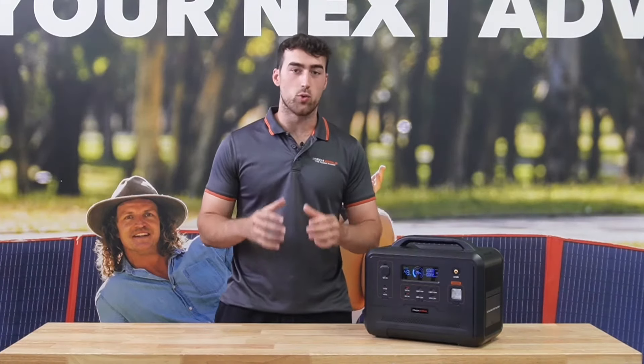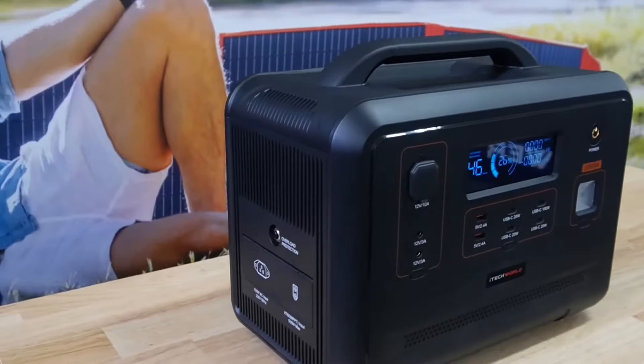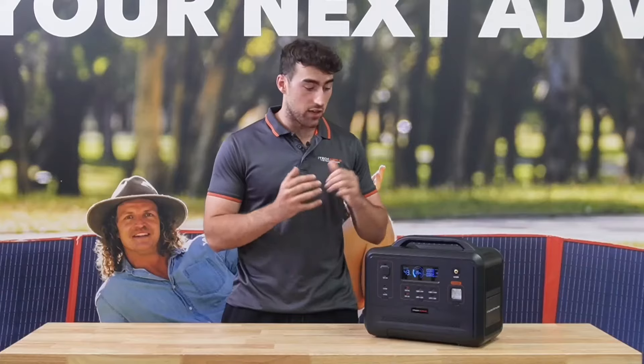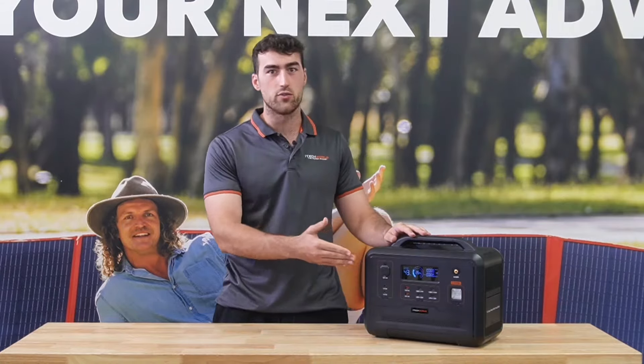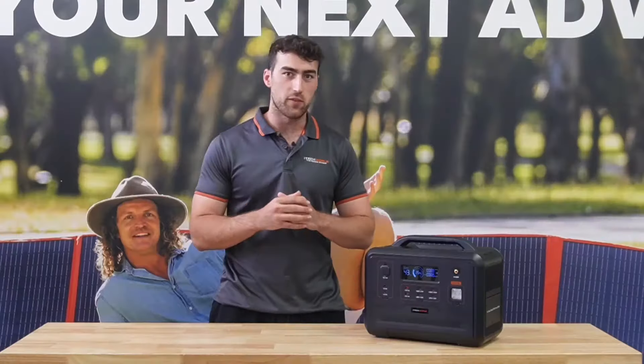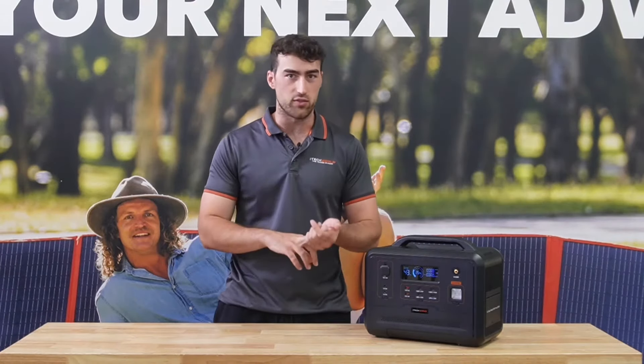After years of design and development, iTechWall are proud to finally release the all new PS1300. Designed and developed in Australia, this is the perfect replacement for a dual battery system with a 1300 watt pure sine wave inverter, which makes it perfect for running appliances such as pod coffee machines, air fryers, and hair straighteners.